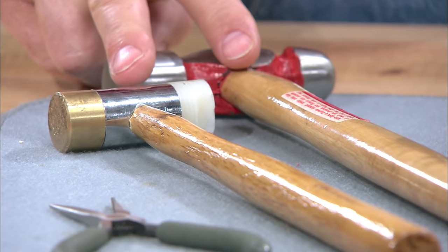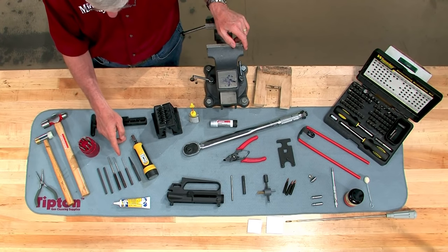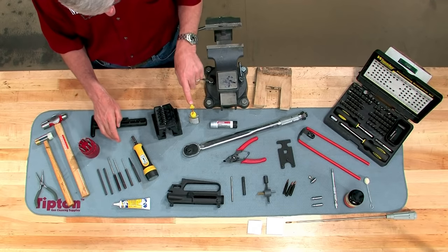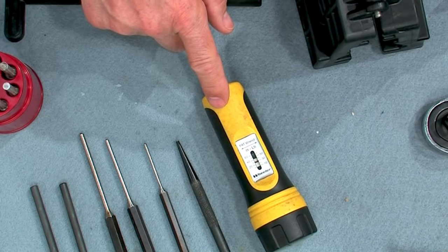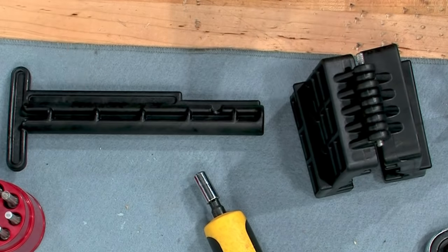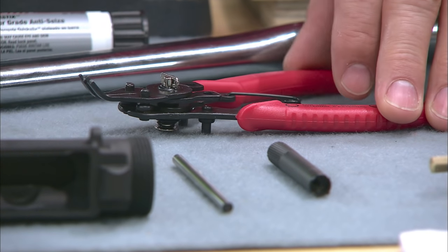Needle nose pliers, a selection of hammers, drift punches, roll pin starter punches, a center punch if staking the carrier key, lithium grease and light oil, a torque driver like this Wheeler fat wrench for the carrier key screws, an action block to hold the receiver while installing the barrel. You'll also need a half-inch torque wrench with an adjustment range from 30 to 80 foot-pounds, anti-seize compound, and snap ring pliers.